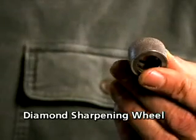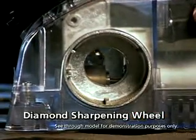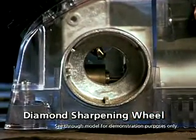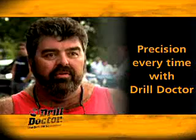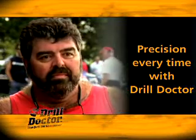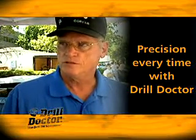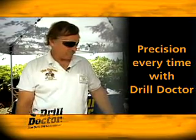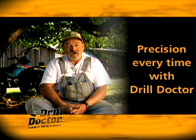Drill Doctor uses an industrial-strength diamond wheel — because it doesn't wear down and change shape. Even better, Drill Doctor's wheel has a cool design so your bit doesn't heat up and lose its temper. It's precision every time. This is precise and it works the first time. How can you beat something that has the angle set into it? It does a better job than I could do by hand — you can't get as precise as it does.